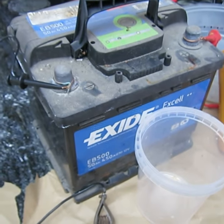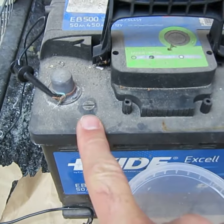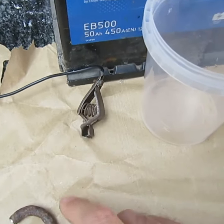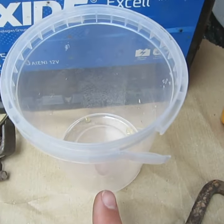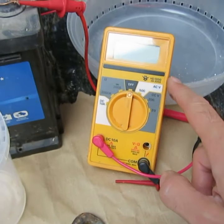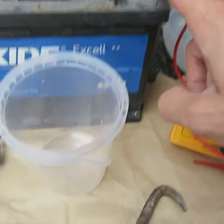Here's a car battery. So my setup will be: car battery, negative terminal, goes to a length of wire, comes around to there. We'll have the electrolyte solution, a piece of scrap metal, and I've got a meter here so I can look at the current, and that loops back round to the positive side of the battery.